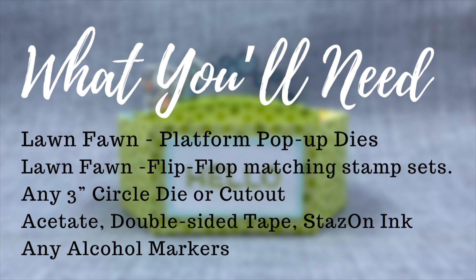What you'll need is Lawn Fawn's platform pop-up dies, Lawn Fawn's flip-flop and its matching stamp set, any three-inch circle die or cutout, acetate, and a few other items listed in the description.